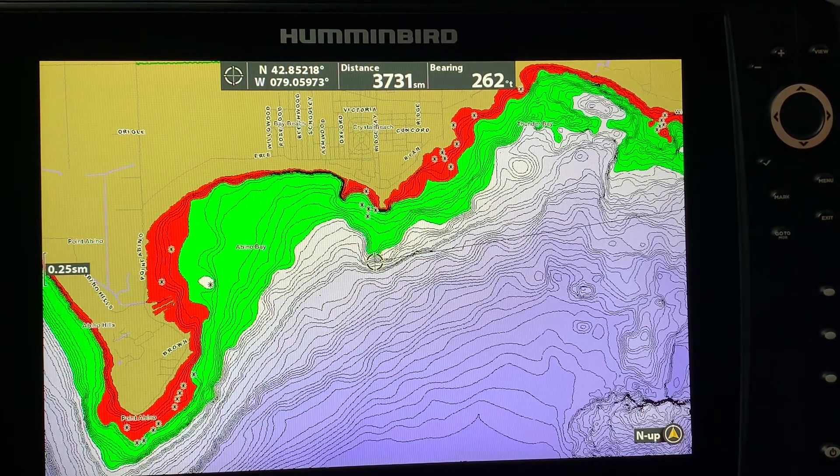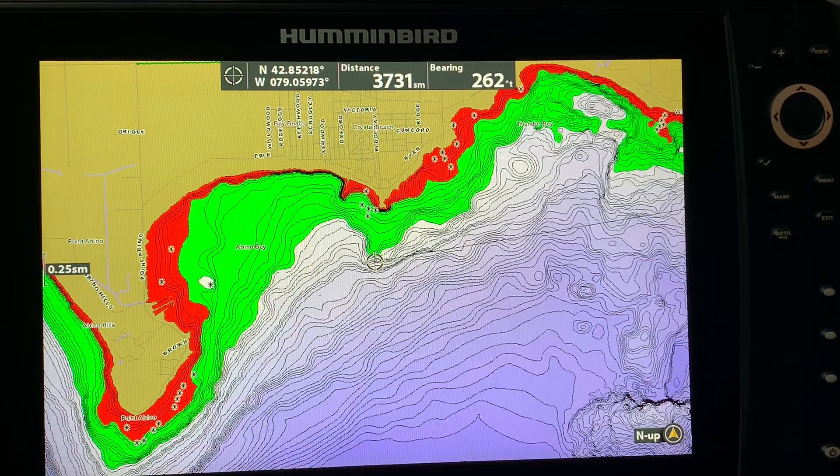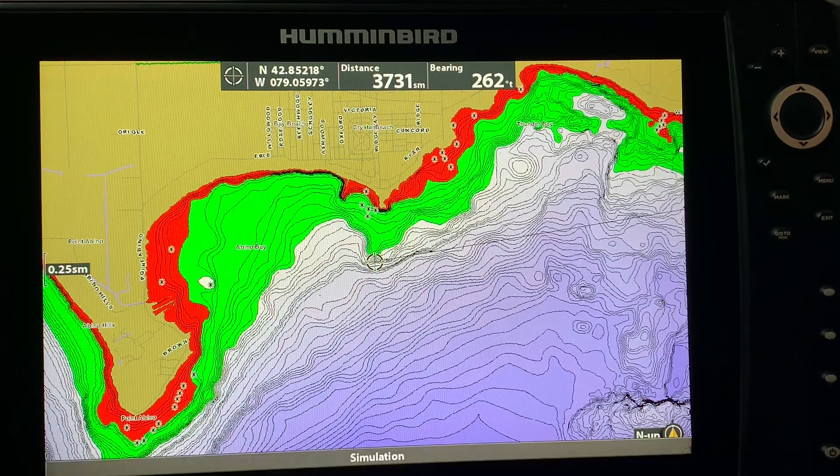Zooming out further gives you a broader perspective of what is in the area. You can see with this LakeMaster chip that this is a very good point — you have another big point here as well, and points do produce fish, there's no question about that. I hope you've learned a little bit more about how to use the mark button, and for those who had trouble marking waypoints, hopefully this eliminates that. As always, if you find the video enjoyable or helpful, a like, share, and subscribe is always very much appreciated. Take care and bye for now.